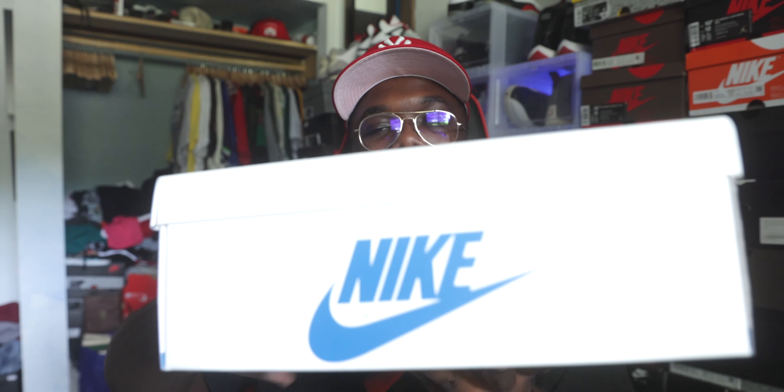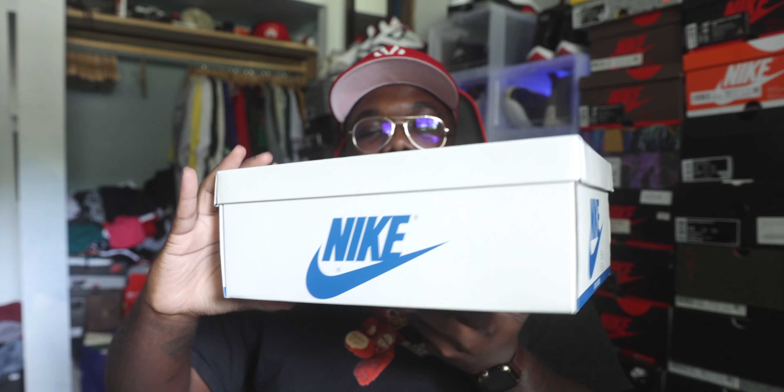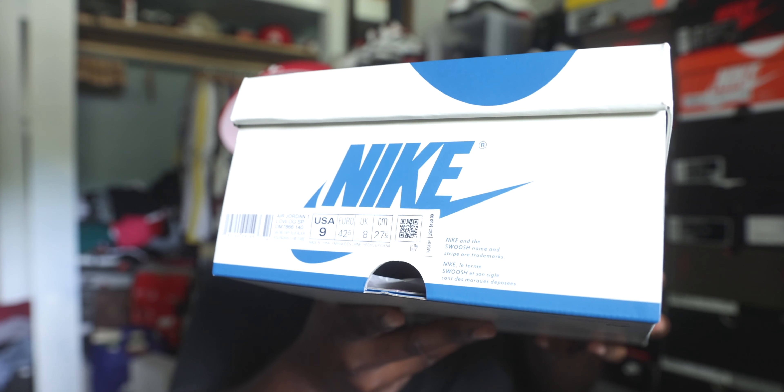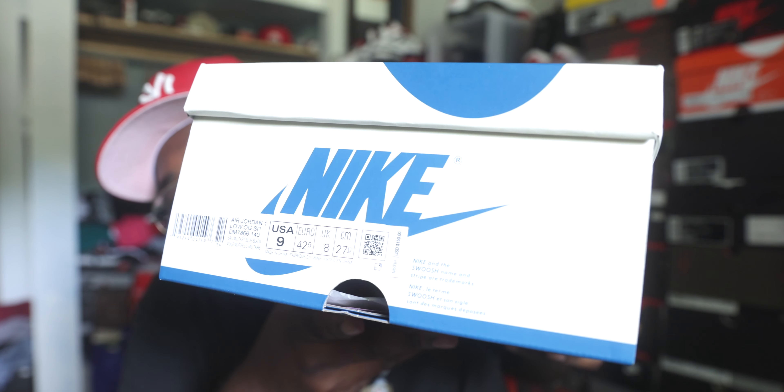It's like that OG design but it's got the cream and the blue — I love that aspect. Nike definitely did that thing. Let's go ahead and read the box label: Air Jordan One Low OG SP, colorway Military Blue, Black, and Nor Blue. Retail on the joint was $150 — wow, $150 — and these are reselling for damn near $1,500. Crazy. The size on the joint is a size nine, not my size, not my personal pair.